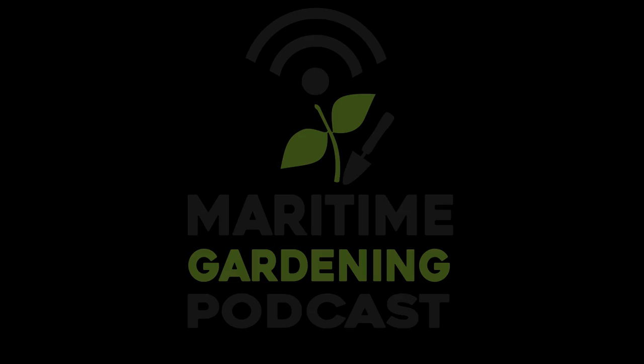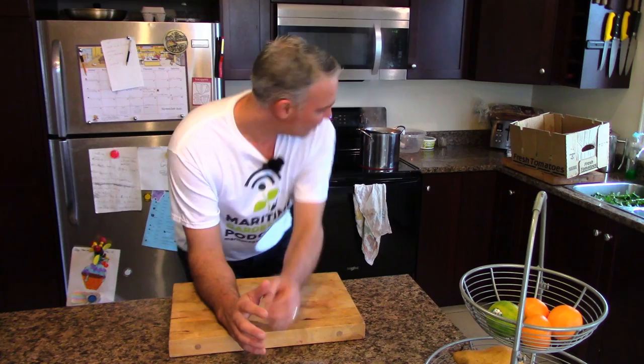Hey, it's Greg here with MaritimeGardening.com and I'm blanching and freezing some kale. I've made at least one video on this topic before, but in this video what I did before was sort of small-scale production. The video I'm doing today is more large-scale. It's getting close to the end of November and the kale is at its best because we're getting frost every other night, and that's really good for the flavor of the kale. I've got a lot growing in my garden, so this is the best time to blanch, freeze and preserve it.